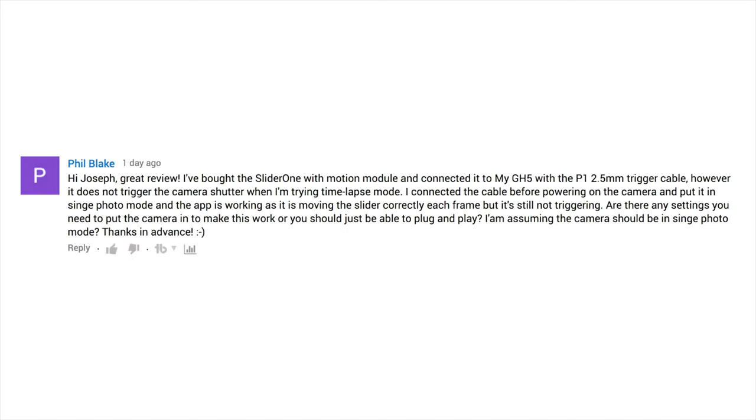Phil Blake says: Hi Joseph, great review. This is about the Slider 1. I bought the Slider 1 with Motion Module and connected it to my GH5 with the P1 2.5 millimeter trigger cable. However, it does not trigger the camera shutter when I'm trying time-lapse mode.